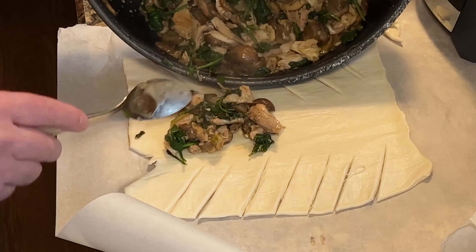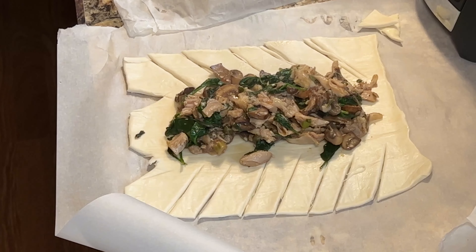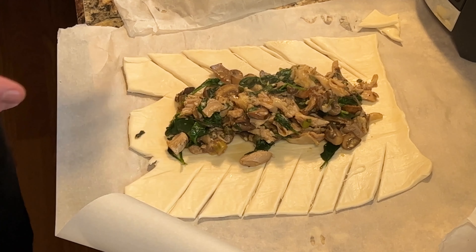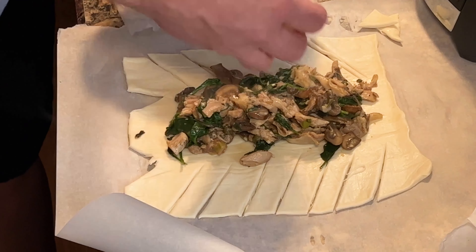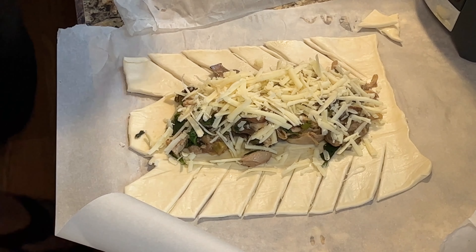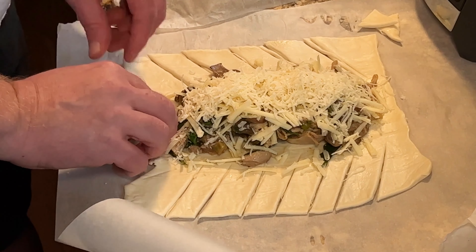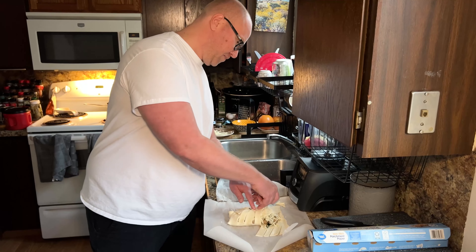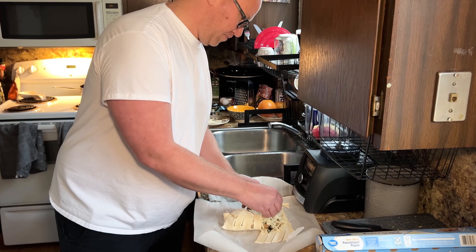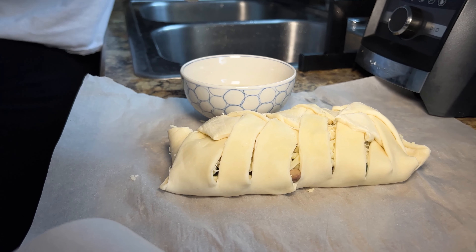Now we're just gonna be setting the filling here in the middle. Different puff pastries vary in size, so depending on the size of your puff pastry it will depend on how much filling you can put in there. Over the top I'm gonna add some cheddar and Gruyère cheese — maybe about a quarter cup — along with some grated Parmigiano-Reggiano. Now we're just gonna fold this. For an egg wash I just have a teaspoon of water mixed with the egg.